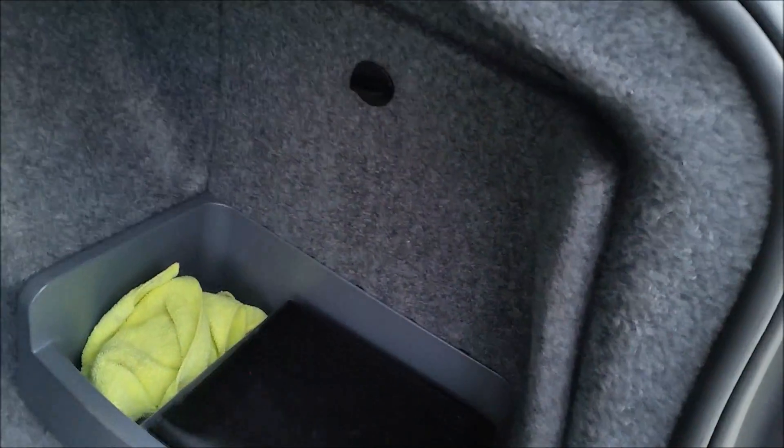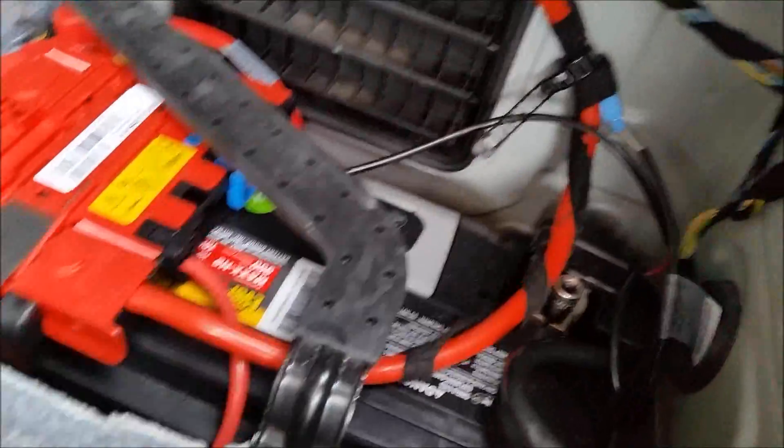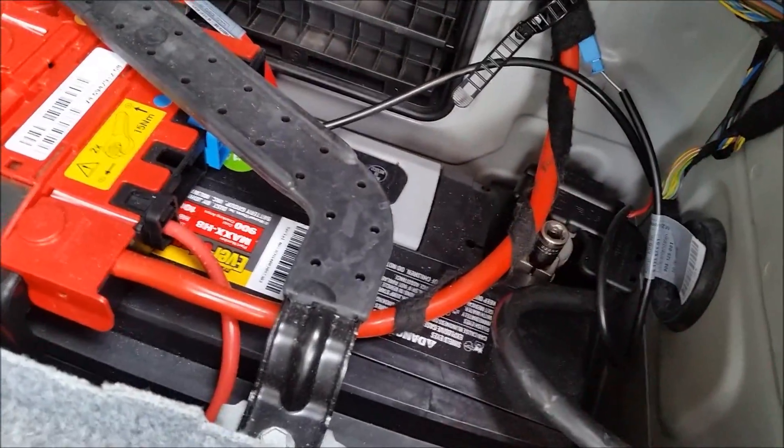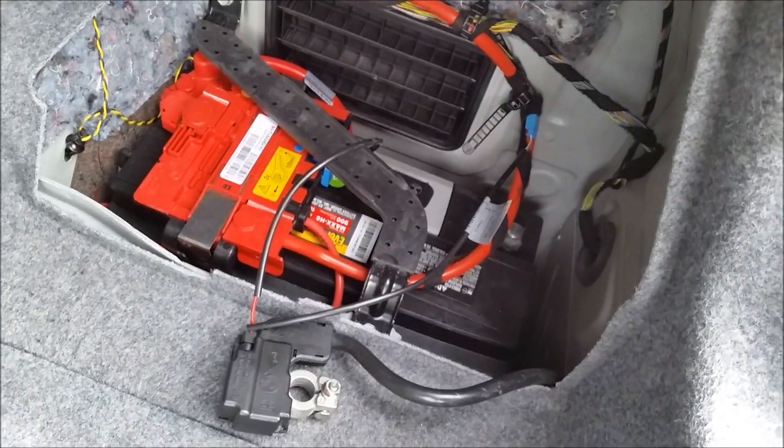The first thing we're going to do is disconnect the battery in the trunk. Turn that, move this over, and all you have to do is loosen up the negative terminal and move it out of the way. Move this completely out of the way so there's no power to the car.